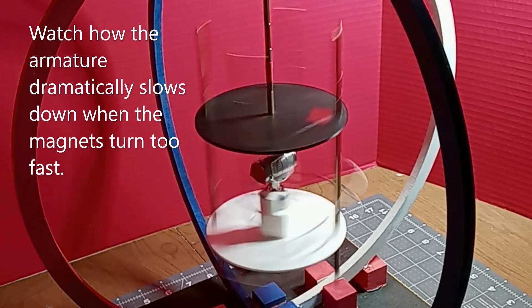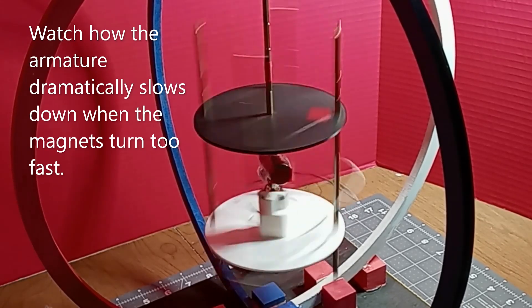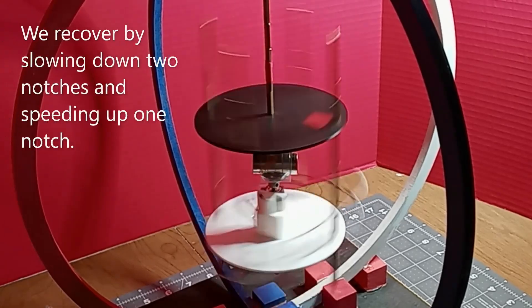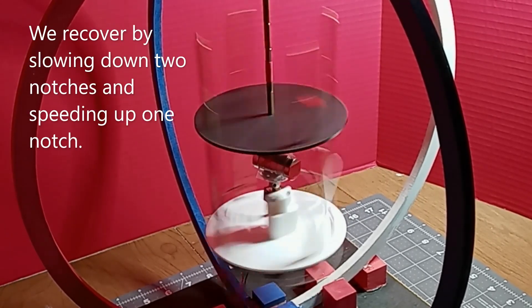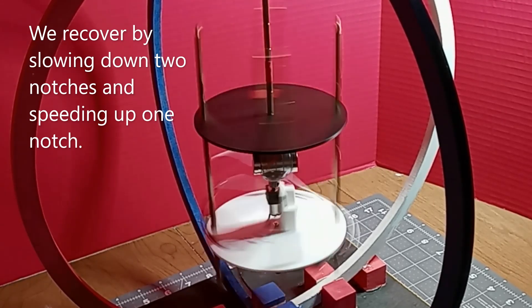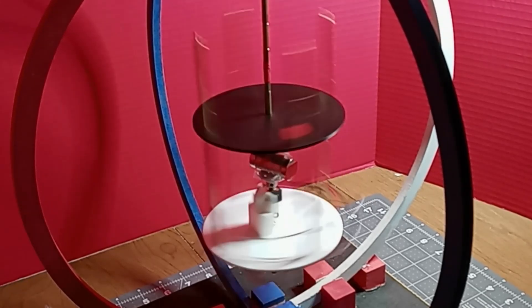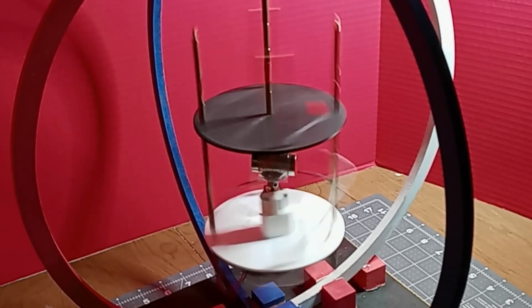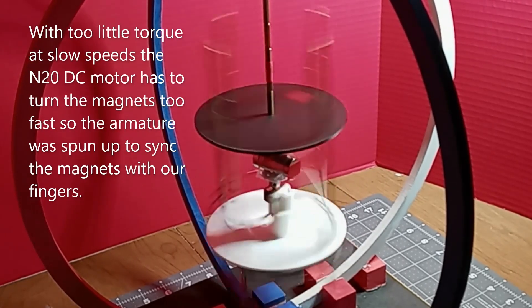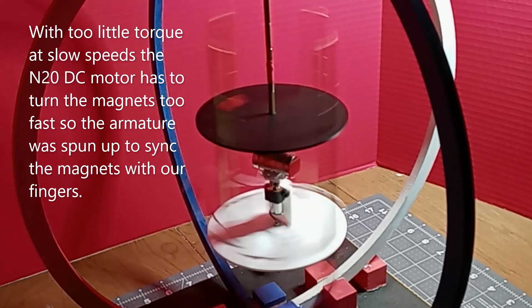Watch how the armature dramatically slows down when the magnets turn too fast. We recover by slowing down two notches and speeding up one notch. The armature was then spun up with our fingers to sync the magnets.